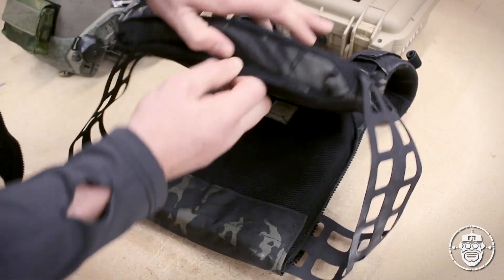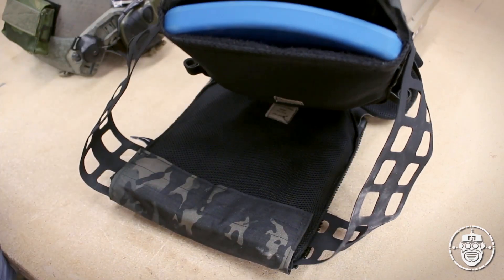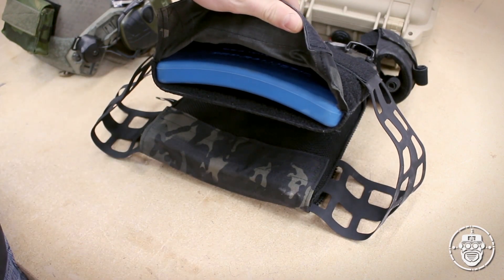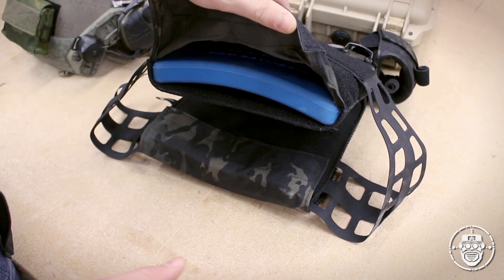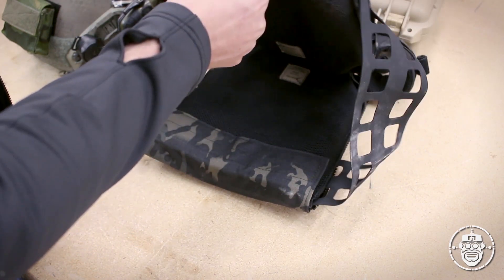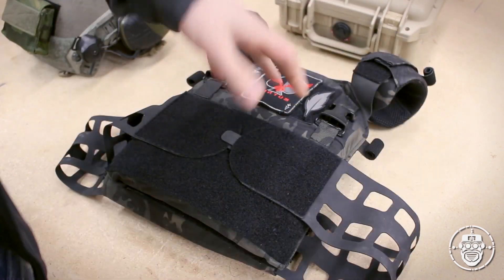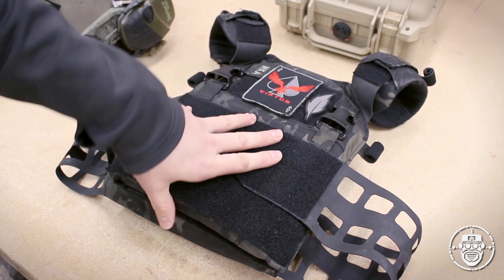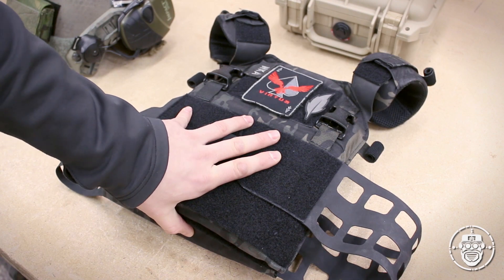It has a pretty standard velcro opening at the bottom to hold your plates. I've got just some training plates in here right now for airsoft. It does a fantastic job holding any kind of ceramic, poly, or AR500 plate that you'd need — no quality issues there. Pick your poison. I use training plates because I don't want to damage real plates in a milsim setting. That pretty much covers what is featured on the standard LPSPC in its default form.